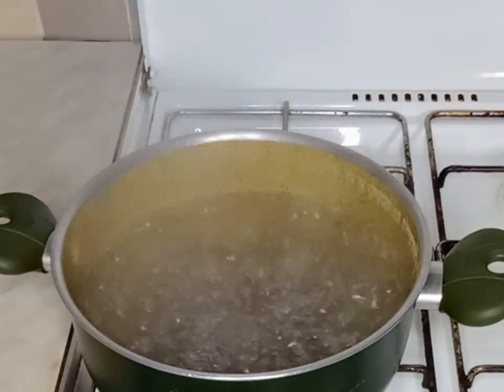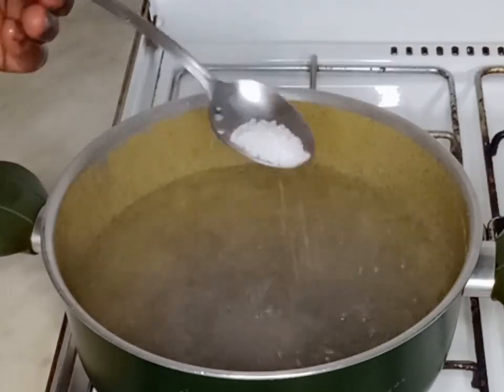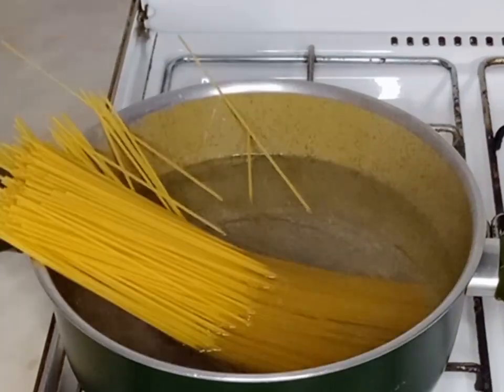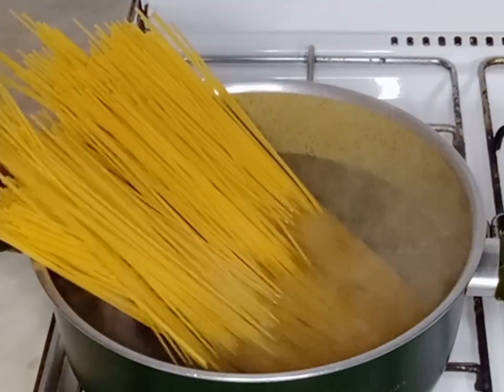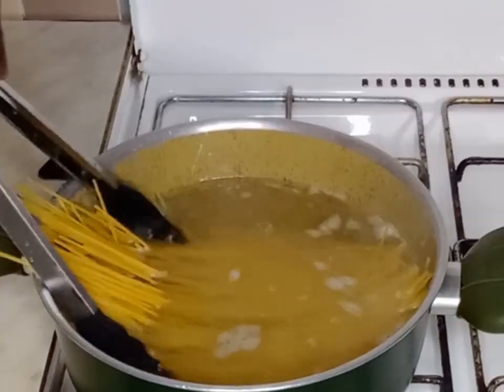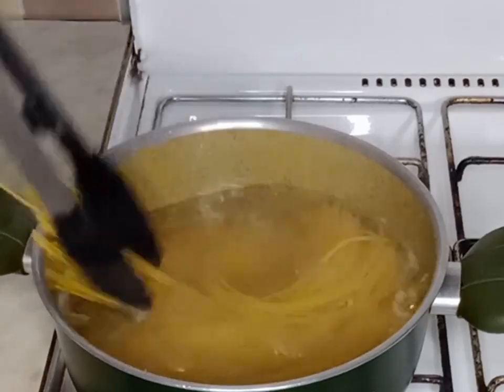My water has come to a boil. I will add salt and then vegetable oil to it. I will also add my pasta and cook this for about 10 minutes.